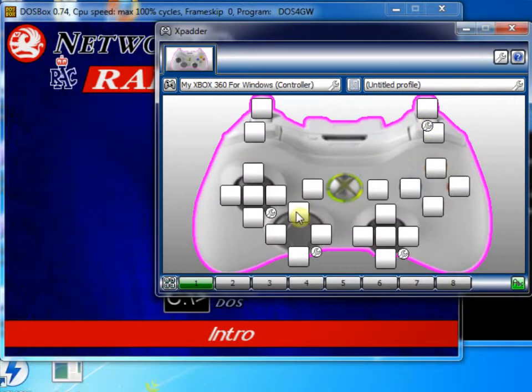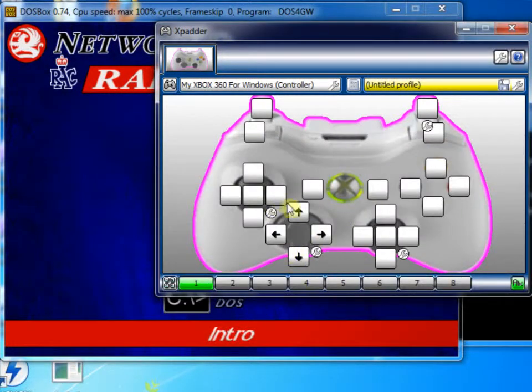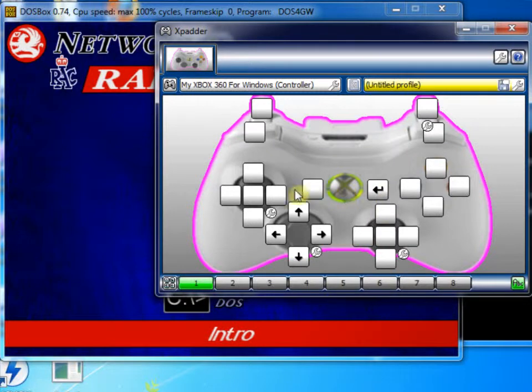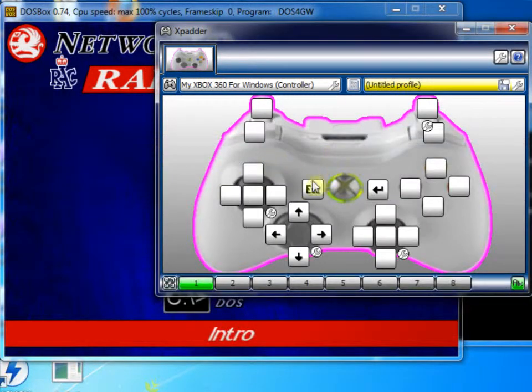Let's go into XPadder, and then on the Xbox 360 D-pad, click and we'll assign up, down, left and right to the D-pad. Then I'm going to put the start button as enter — this is the beauty of XPadder, you can just emulate any keyboard control at all. Then I'm going to use the back button as escape. So that sets us up nicely for navigating the menus.